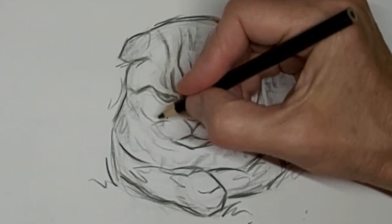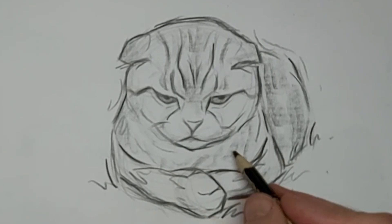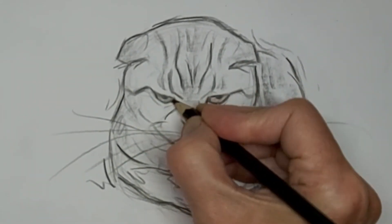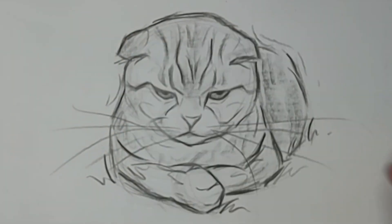Then we'll add the finishing touches — some wiggle lines and some whiskers. Thanks so much for watching today, and I hope to see you next time.